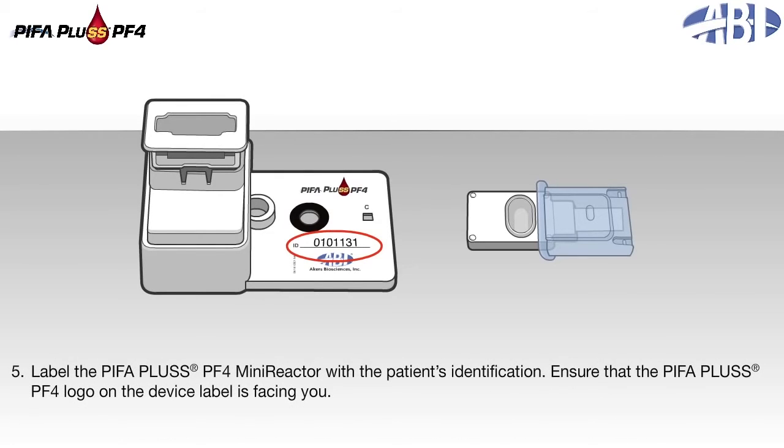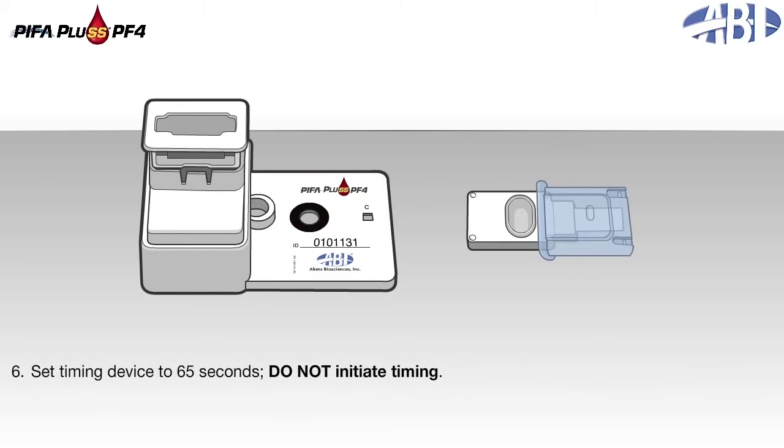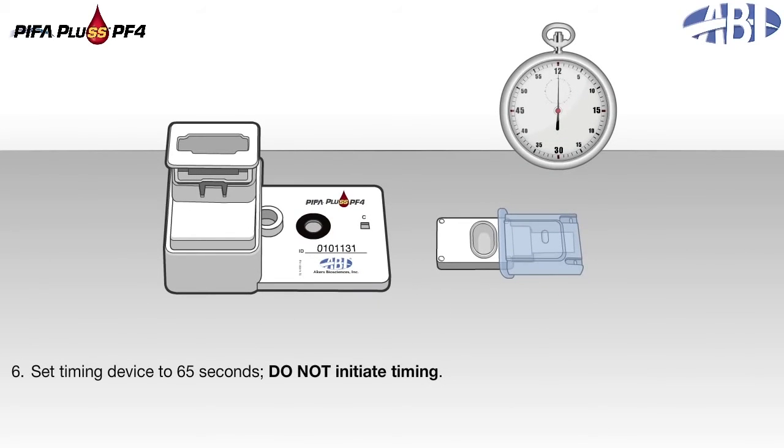Label the PIFA Plus PF4 mini-reactor with the patient's identification. Ensure that the PIFA Plus PF4 logo on the device label is facing you. Set the timing device to 65 seconds. Do not initiate timing.